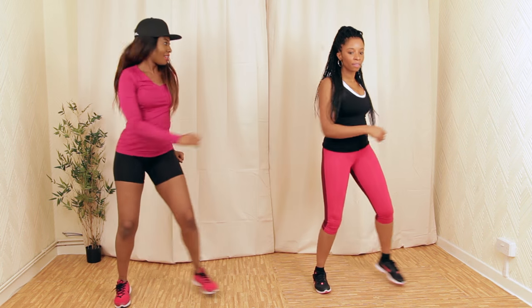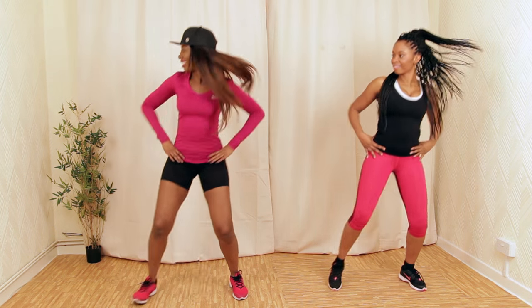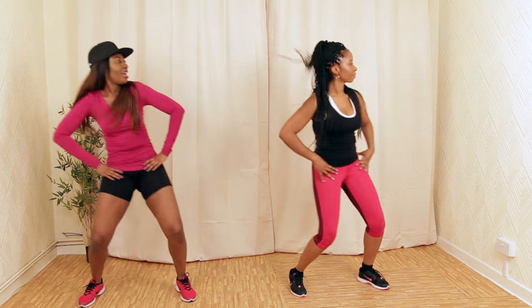Side step and pop — like this. Right now we're working our back muscles and our core.